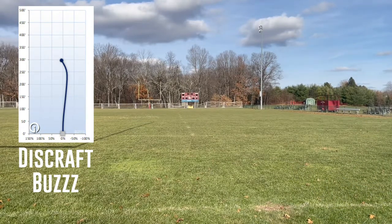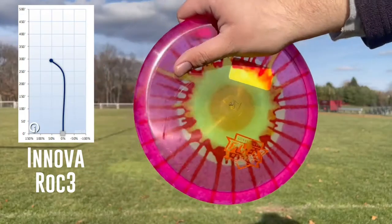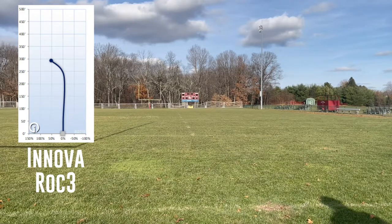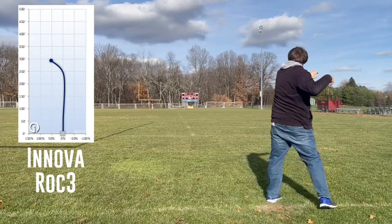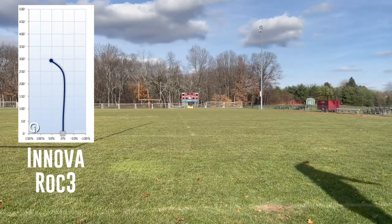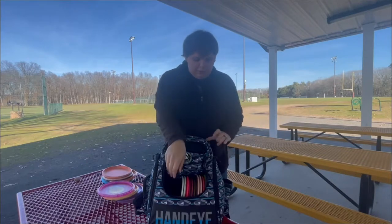The last mid-range I've got in my bag is this Champion Innova Roc 3. I like the dye on it — I got it out of a tournament player's pack. It's pretty overstable for me and I'm still kind of debating if it's going to stay in my bag. But for now, it kind of fills the overstable mid-range role.